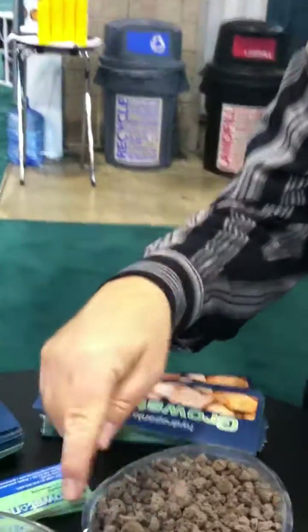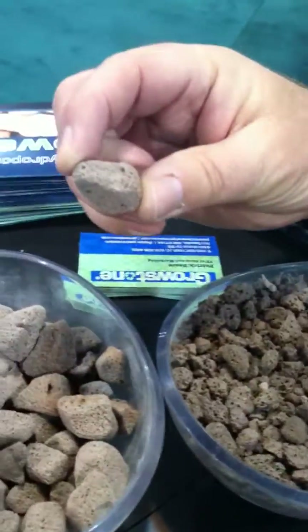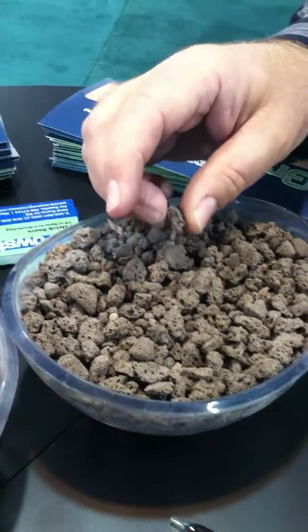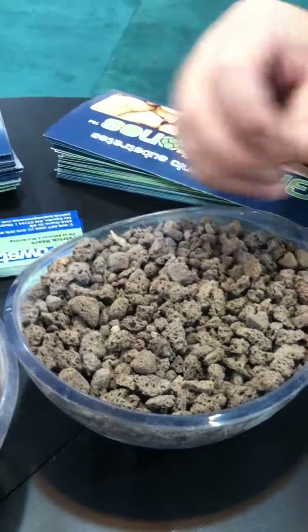We actually make two types of product. Both products are exactly the same — we just crush them into two sizes. The larger size we market as an alternative to hydroton for hydroponic growing. The smaller size, you see here, we market as an alternative to perlite, so you would use this for aeration in soil, compost, peat, or coco coir.